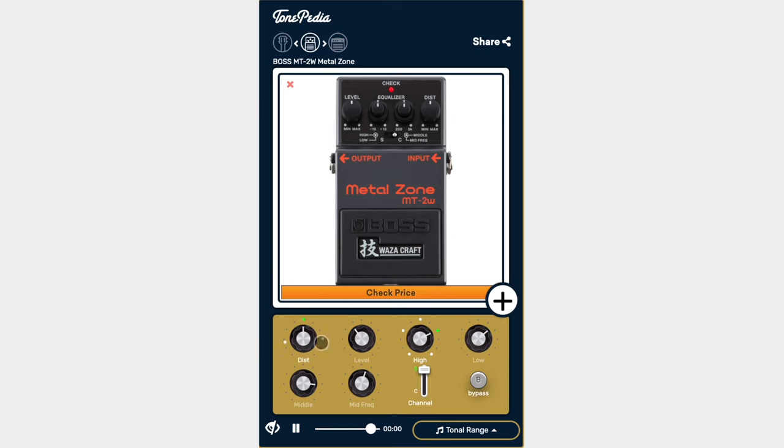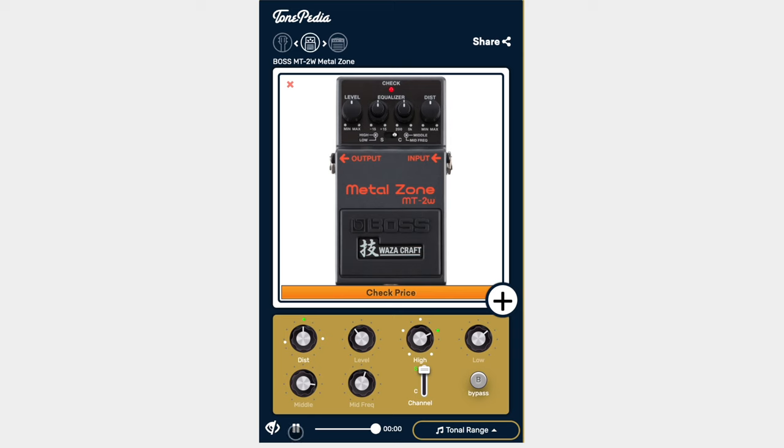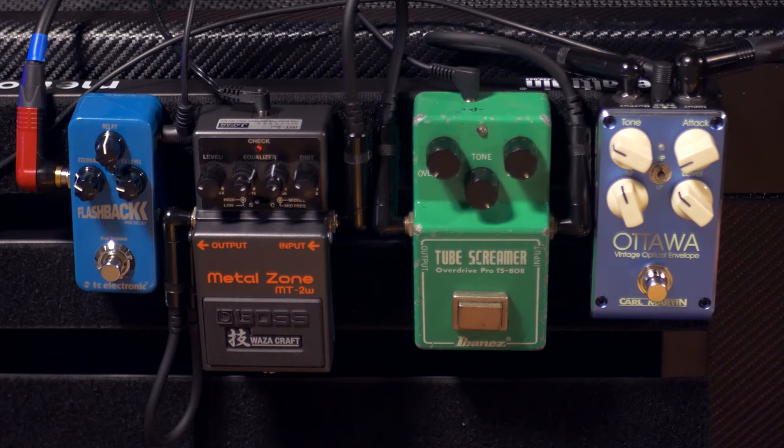You might be tempted to zoom in and look at our Metal Zone to try and copy the settings, but it won't necessarily work for your setup. For instance, when we had it into the 6505 we had the settings very different. When we plugged it in here to get the same sort of Rammstein sound, we had to really change it.